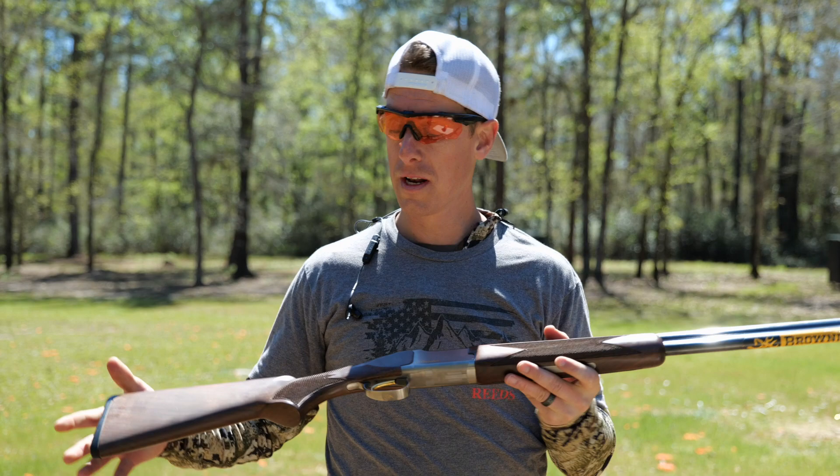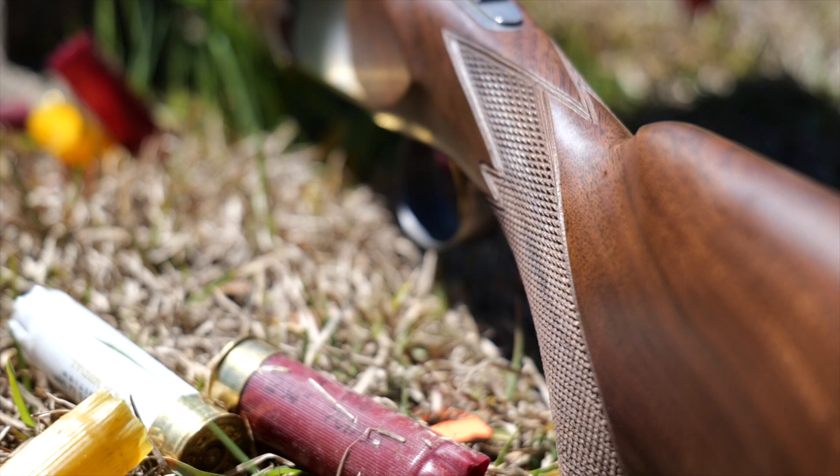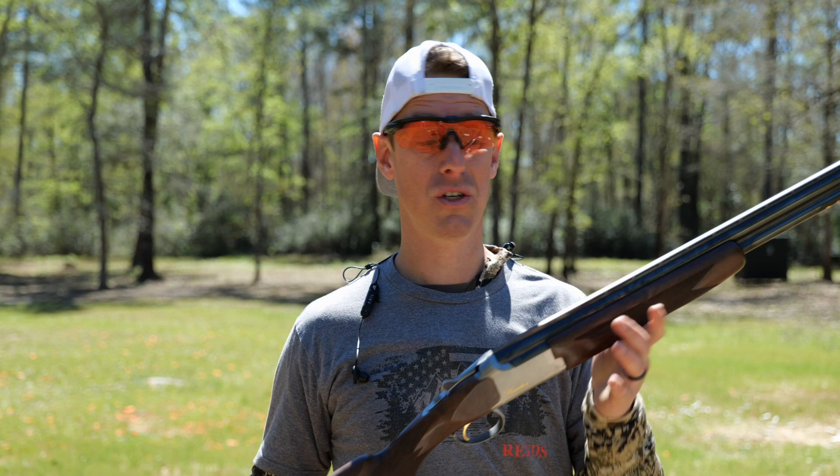One thing I want to point out is the checkering — it is nice checkering, but it is aggressive. You can really feel it in your hands, and if that's what you're looking for, great. I found it a little too aggressive; it kind of tore up my hands a little bit while shooting. But if you need something for a solid grip, this Browning definitely has you covered.